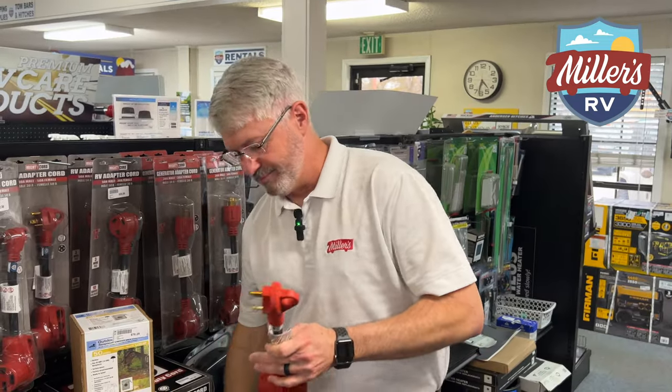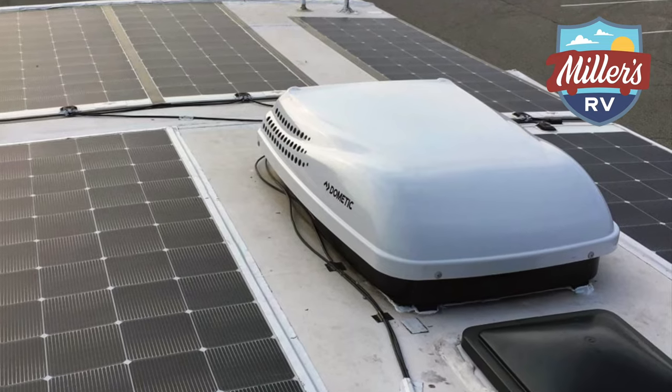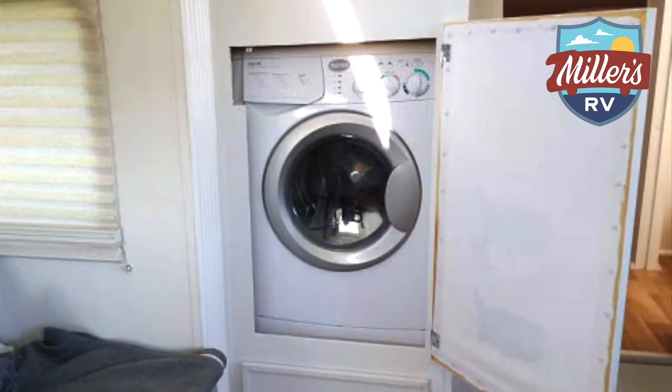Here's the problem: your 50 amp cord has two hot legs, which powers two different sides of the motorhome — theoretically speaking, not its actual sides. Usually what it means is most of your camper works on one side, and then your second AC, maybe your washer and dryer, if you have electric water heaters sometimes — those things will run on the second leg. So when you go down from 50 to 30, in most RVs you will only be able to run one of your ACs, and you might not be able to run your washer and dryer.